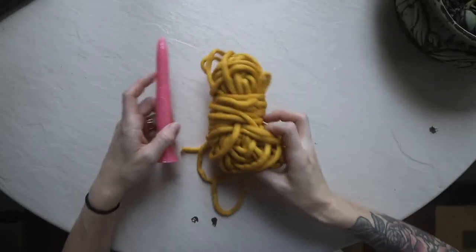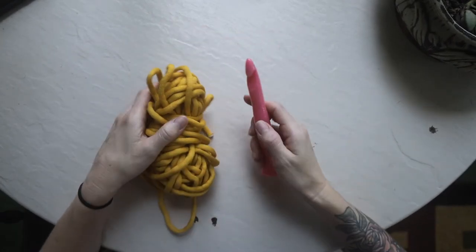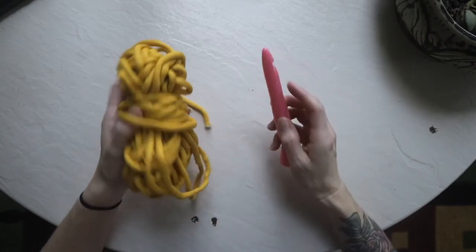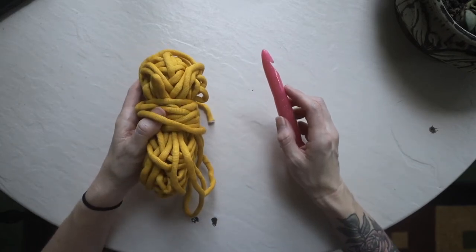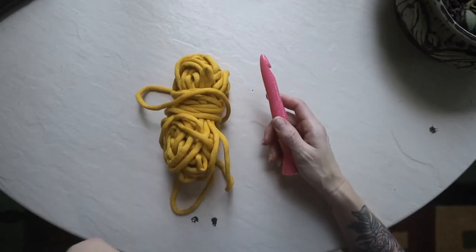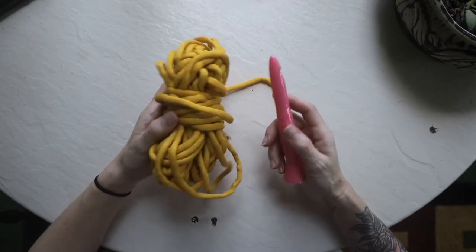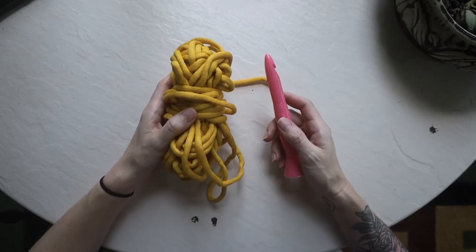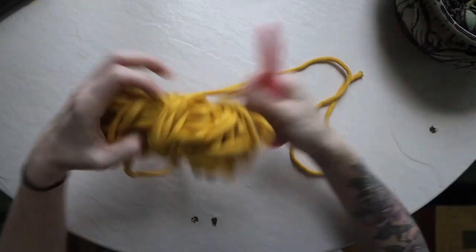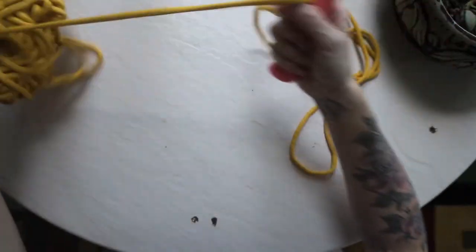We have our size 6 bulky yarn and our size 16 millimeter crochet hook and we are ready to talk about double crochet stitches. If you've been watching my learn-to-crochet videos, I've covered everything from how to create your chain to how to single crochet and half double crochet, and this video will cover double crochet.